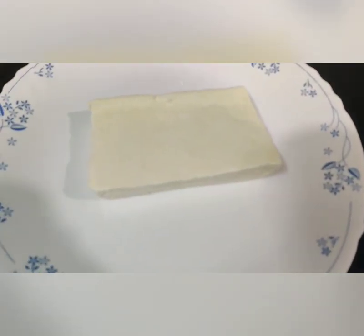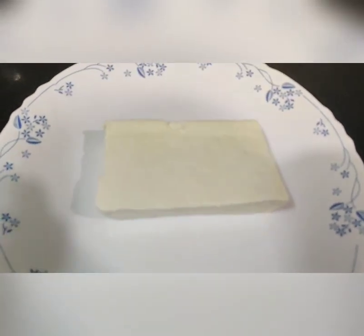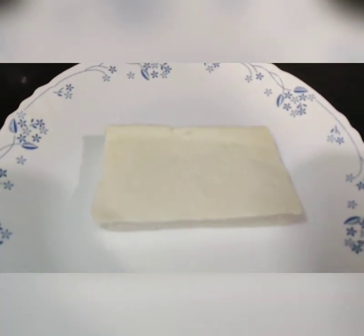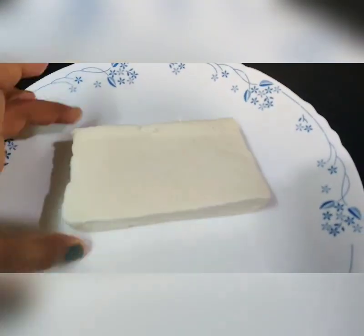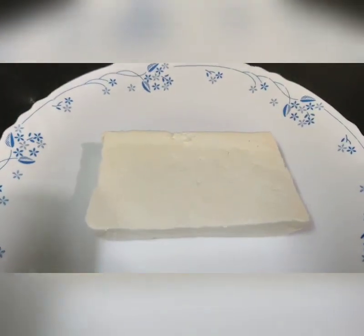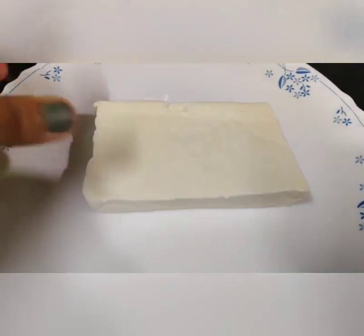Hello friends, today we are going to make Bengali sweet which is rasgulla. I am going to use a shortcut way — instead of making the whole chana process, I am using ready-made paneer. This shortcut will work well if you soften the paneer in boiling water for at least 5-10 minutes. Now let's get started.